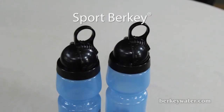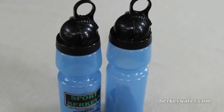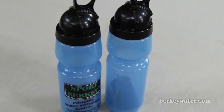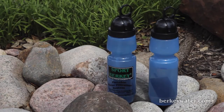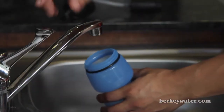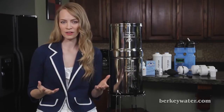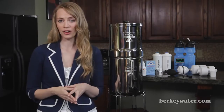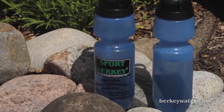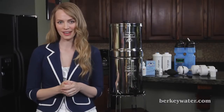Sport Berkey bottle. These 22 ounce portable bottles are ideal for traveling, exercise and in the workplace. The safe non-BPA design also includes the same filtration medium as the larger black Berkey purification element. The Sport Berkey bottle filter will last for 640 refills when using municipal or tap water and 160 refills for raw and untreated water. When it's time to replace your filter, simply order a Sport Berkey replacement filter, sold separately.